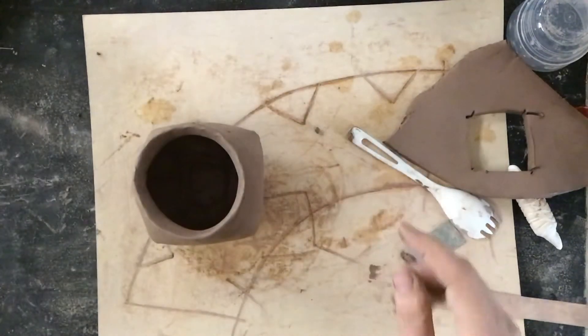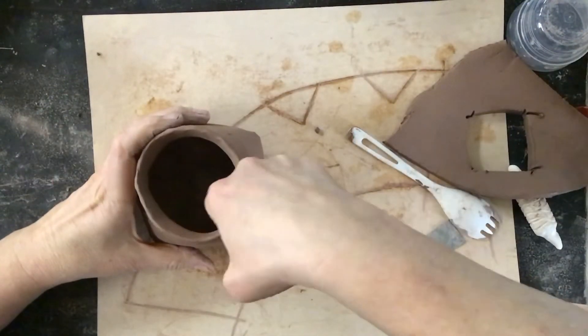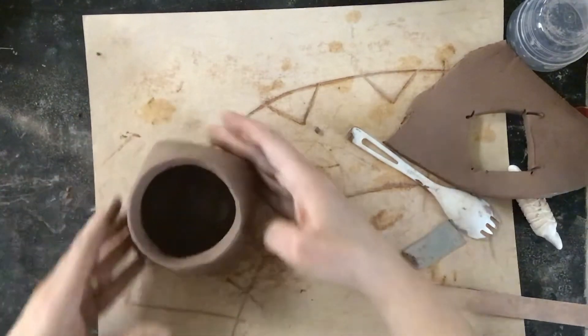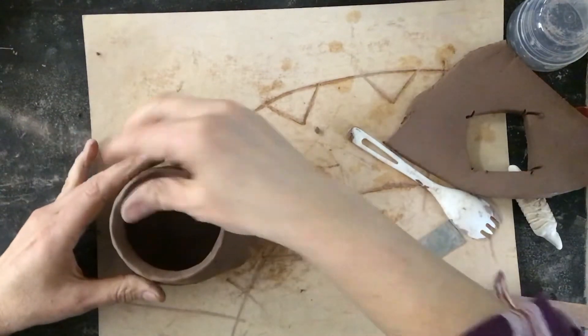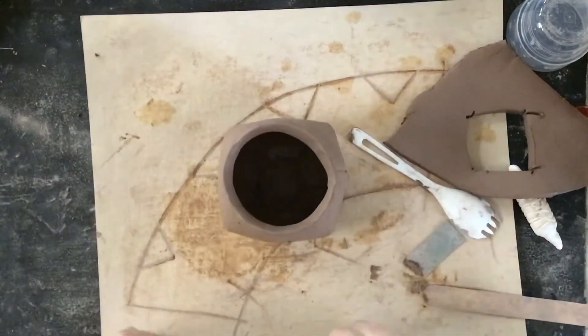You can also take a wet finger inside a slab cup and just push it out. If you feel like you need it to have a little more volume or a little more shape, you can continue to shape it. I'll continue to work on this and show you what it looks like when we put a foot on it.